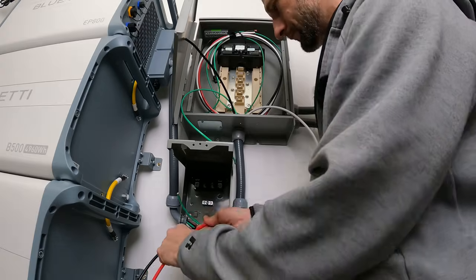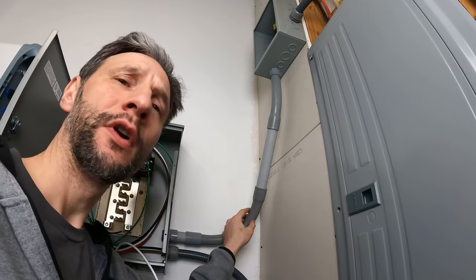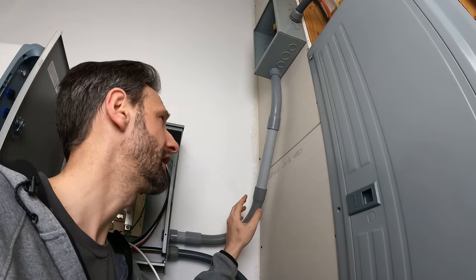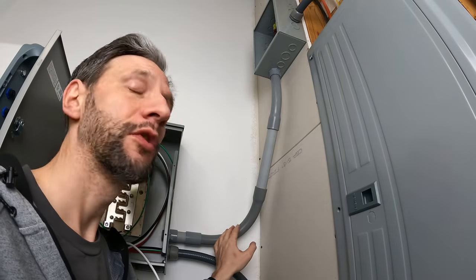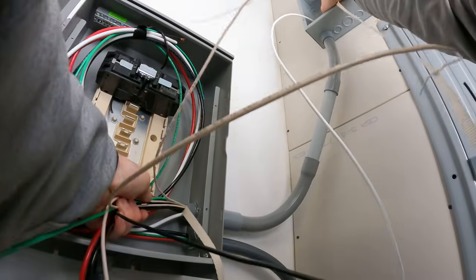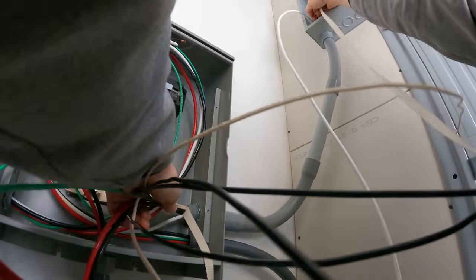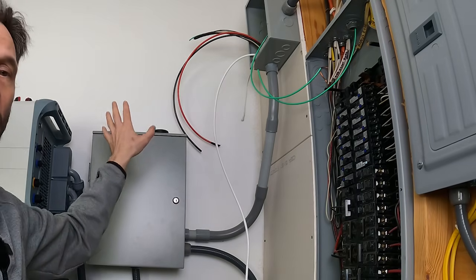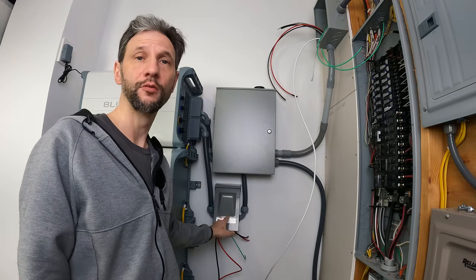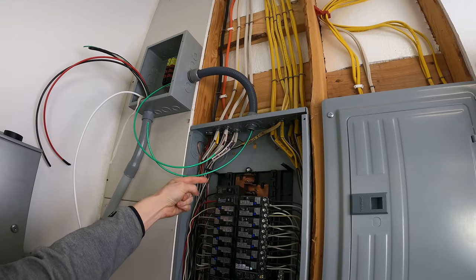I tried to pull all the wires at once, but with the 90 degree bend, it was a lot easier just to do one at a time. I realized I was going to have to put a lot more wires through this conduit than I originally planned, and when I checked the conduit fill calculator, the three quarter was not going to be enough, so I swapped it out with one inch conduit so that I can run my six gauge and the 12 gauge wires through the same conduit. The AC input power for the Blue Eddy is a continuous run from the 50 amp breaker through the junction box, through the sub panel, all the way to the disconnect with no breaks.